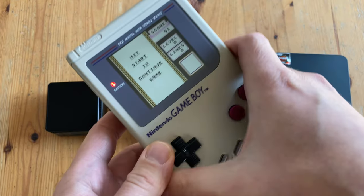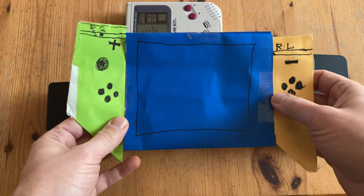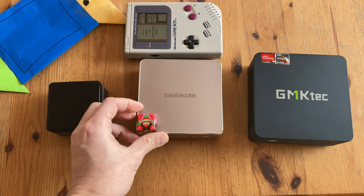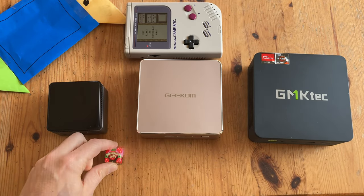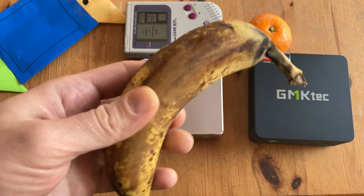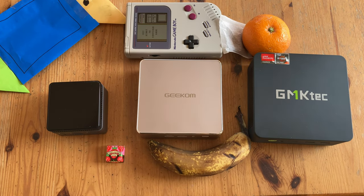If you have none of these, here's a Nintendo Gameboy, or how about the much more recent Nintendo Switch. It's much larger than a piece of chocolate. Here's a Satsuma. A banana. And finally, a Rooibos tea bag.